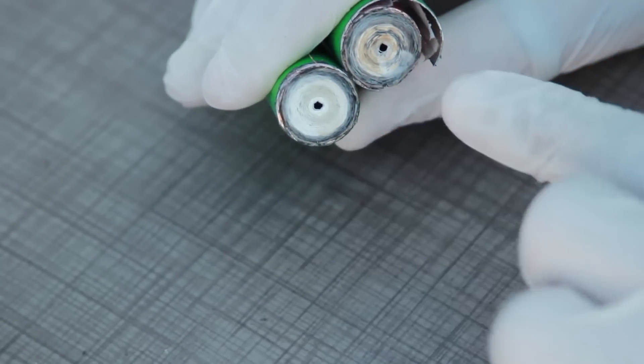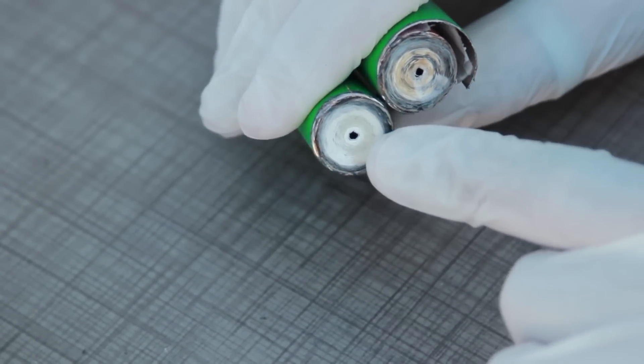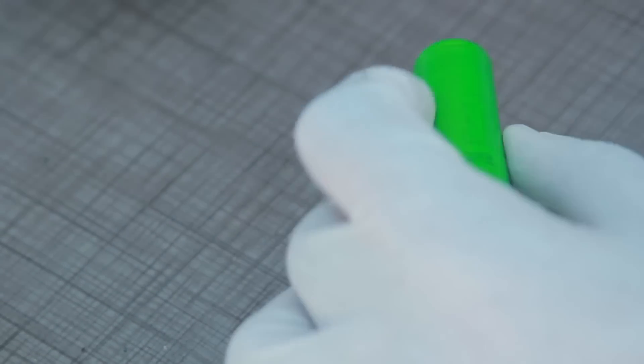It's much whiter compared to the other one. So the one that we soldered is discoloured, and the one that we haven't soldered is obviously still looking white — it has a lithium-esque type colour to it. Let's cut it the other way now and see what happens.